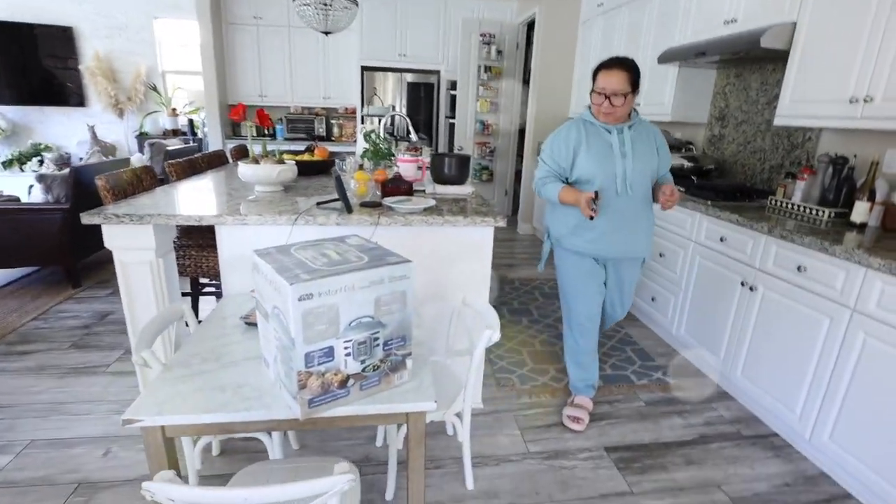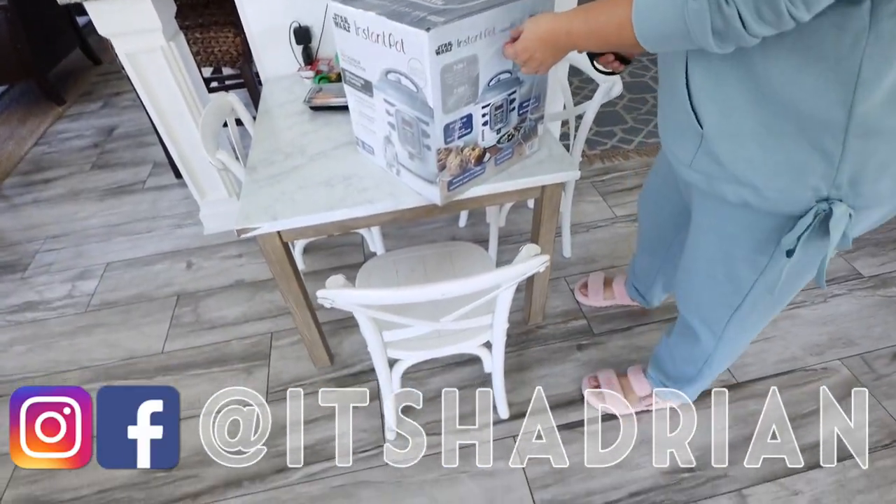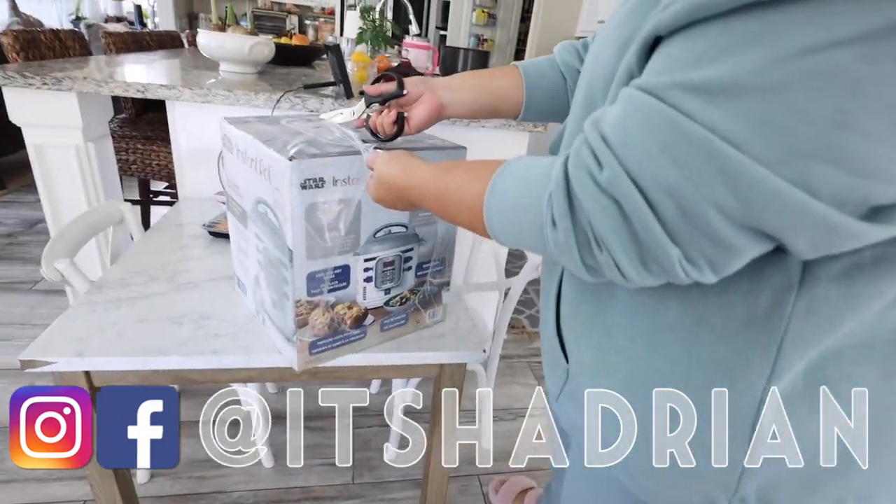Good morning, greetings to this YouTube channel. Welcome to another episode of the vlog. I'm here in the kitchen with Mong and something just came in the mail that we are super duper excited about.